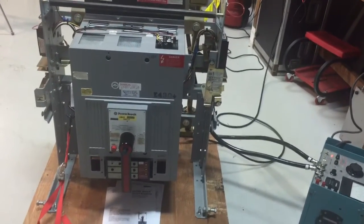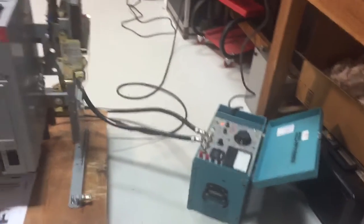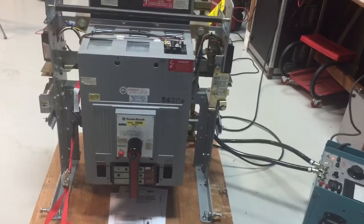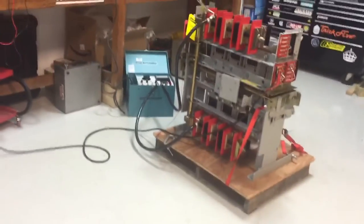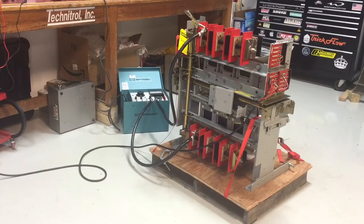We've got it hooked up here and we're going to do a full electrical test. A little current source will trip it on ground fault to make sure that the bell alarm is working properly, and we'll run it electrically and manually through its open and close cycles. The breaker is currently open.